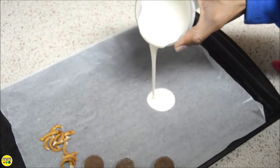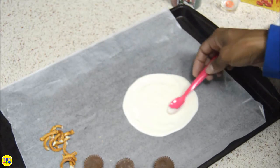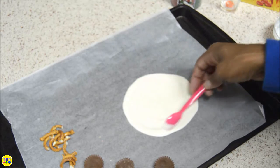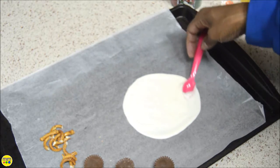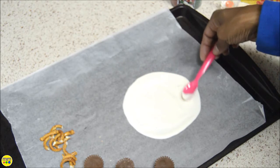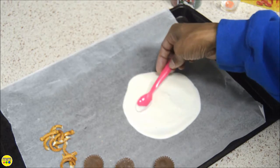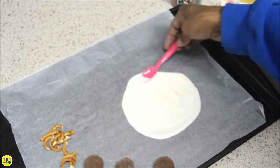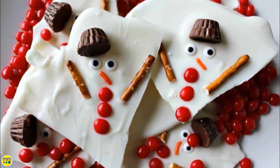Start by melting the candy. Pour the candy on a parchment lined baking sheet and add the Reese's cups, red hots, pretzels, and sprinkles. Place them in the freezer to harden. Break apart and share.